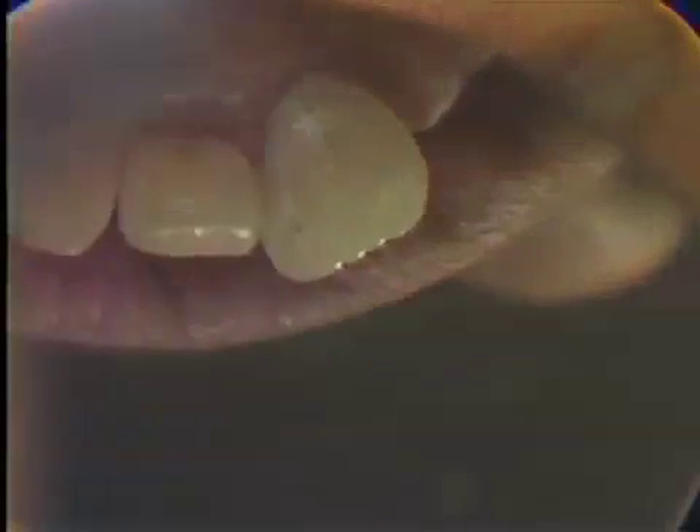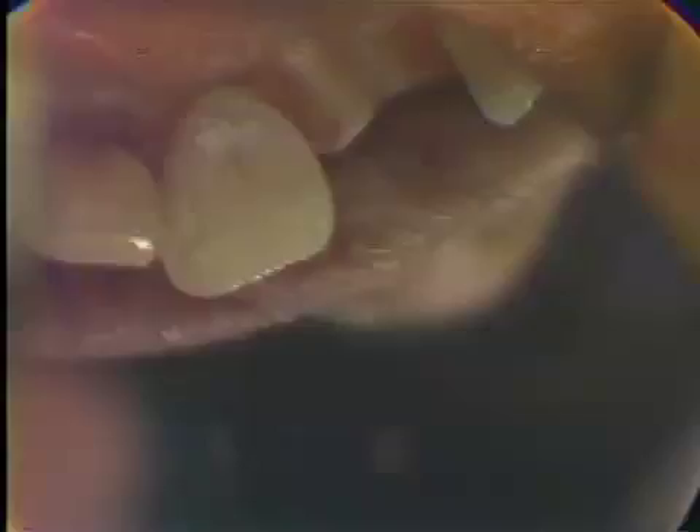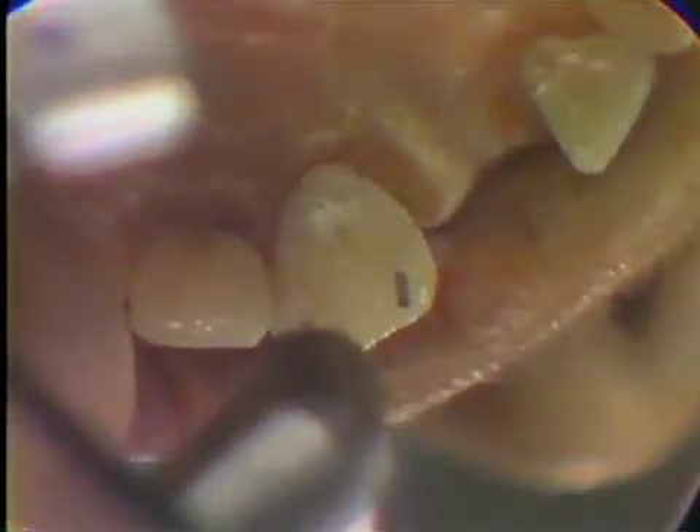Then we move the same twist drill over to the next pinhole and by establishing the line of draw on the first pinhole, we're going to drill the second one. We're going to use the impression pin as a guide pin. This is not very difficult but it's very important — do a dry run. Line up this twist drill with the guide pin from two directions: from the anterior and from the distal. Do this back and forth until it looks like both cuts are going to be in the same line of draw.